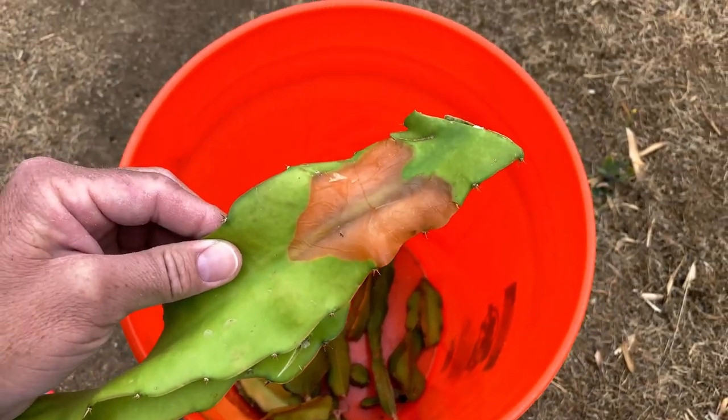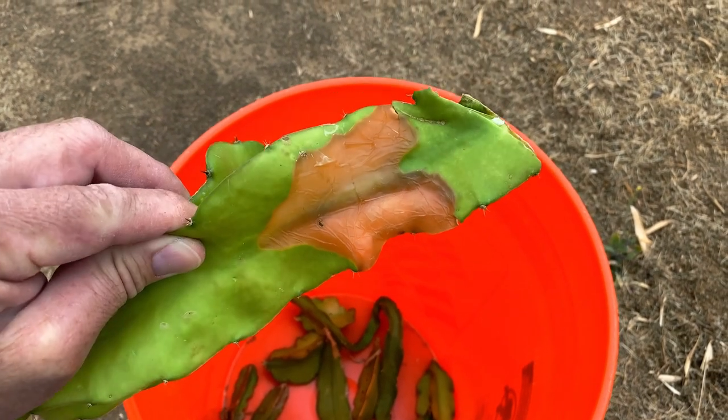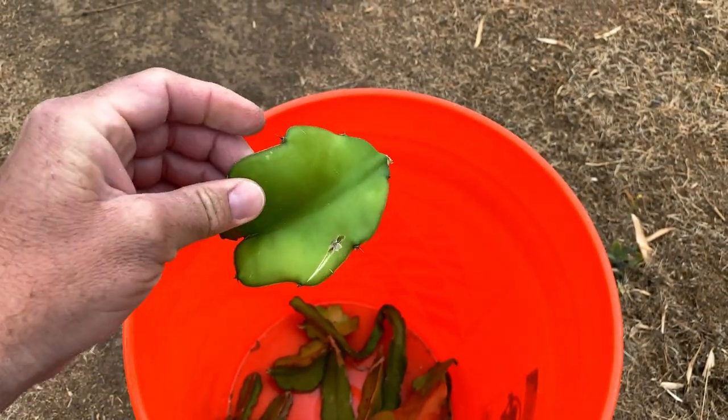Hey, this is Paul and as you can see I've been pruning off any damaged branches. This was sunburn on Kathy Von Arum, a young branch.